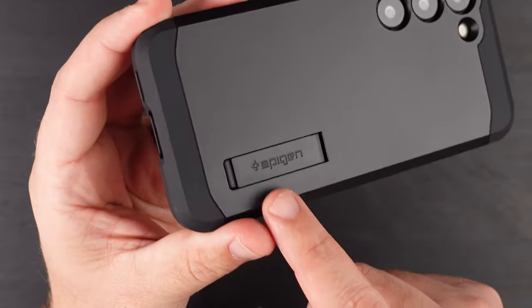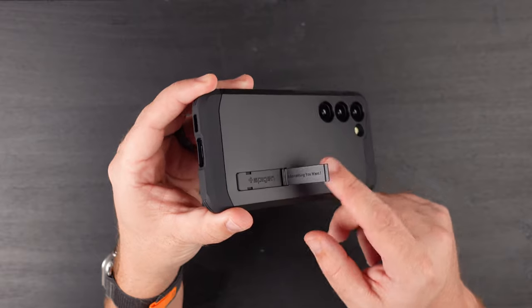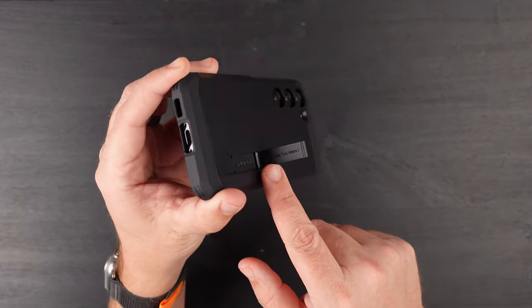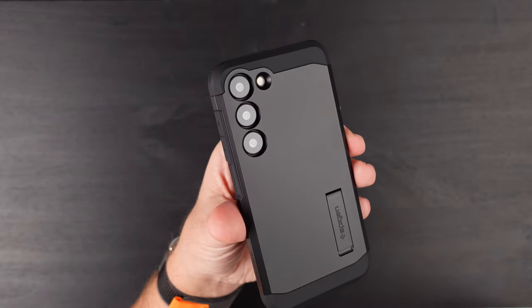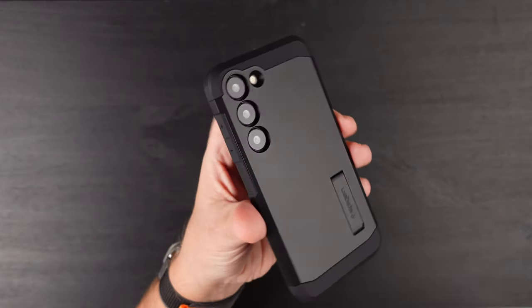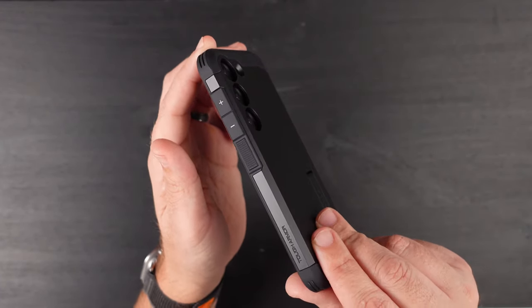We do have a color-matching Spigen kickstand, which is pretty flimsy — it's very flimsy and it can pop off, but if it does, no problem. Looking at the lenses, I do like that they do individual cutouts for the lenses instead of a big pill shape. It looks very nice and you can tell that the lenses are nicely recessed in, so you're getting some good lens protection from it.